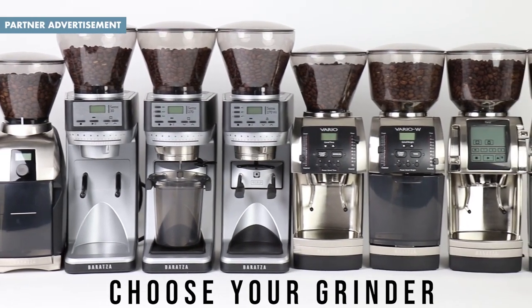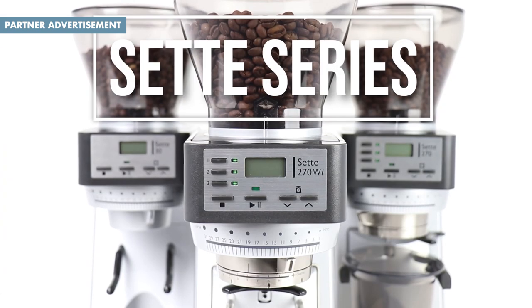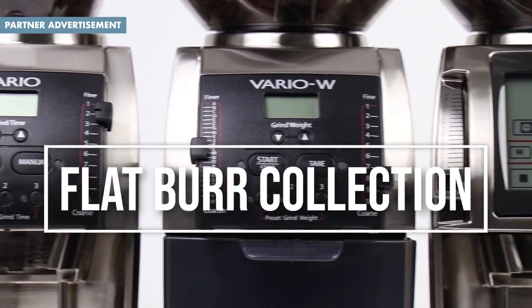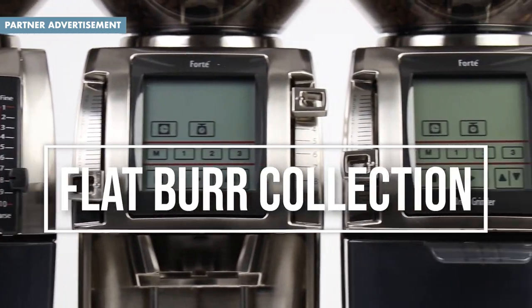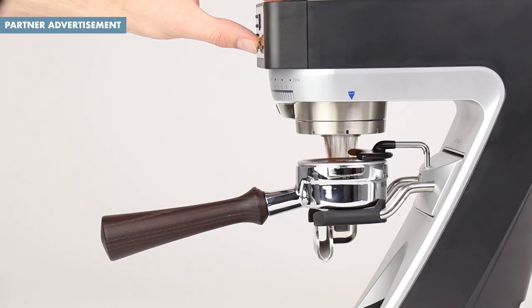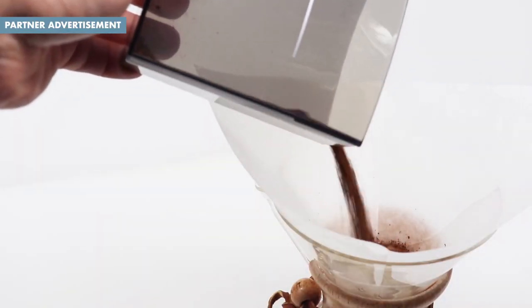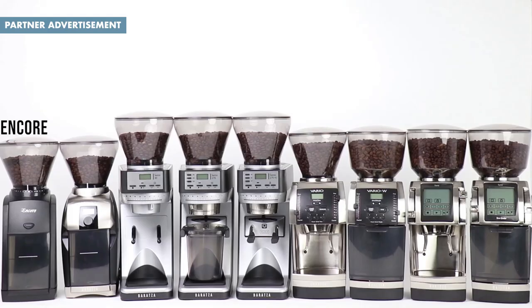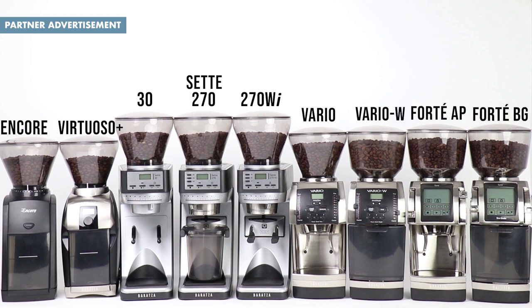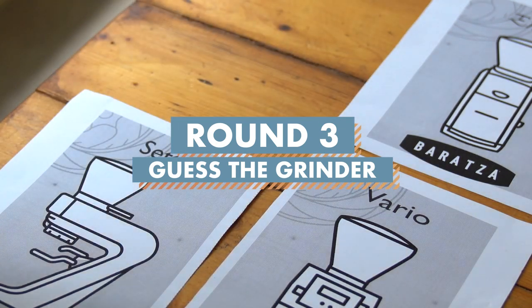This week's episode is brought to you by our friends at Baratza. Kimya, Marissa, Sydney — it's on to the last and final round.